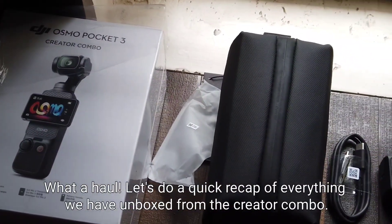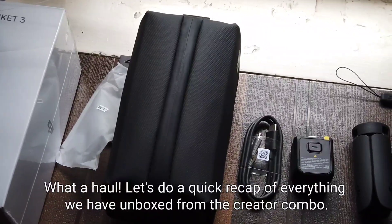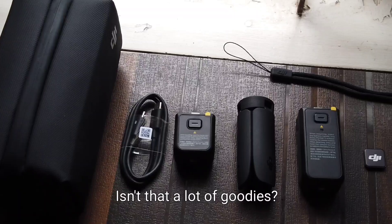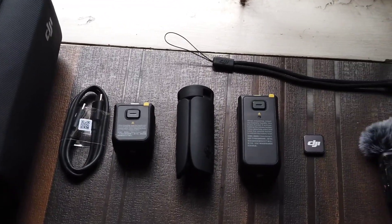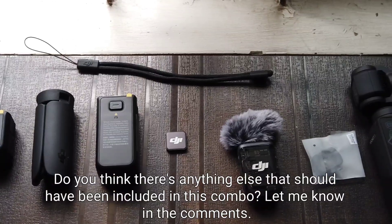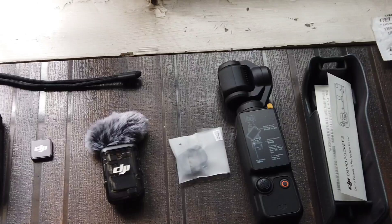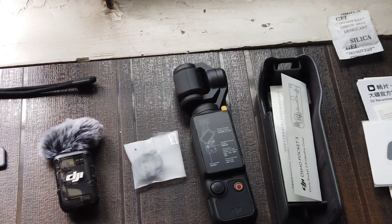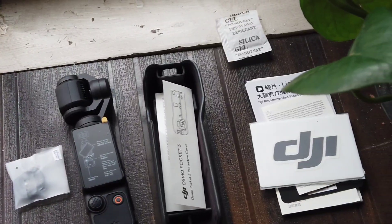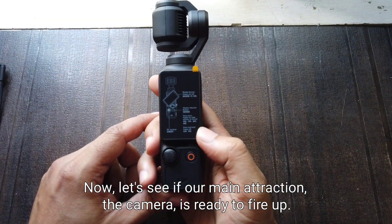What a haul! Let's do a quick recap of everything we've unboxed from the creator combo. Isn't that a lot of goodies? Do you think there's anything else that should have been included in this combo? Let me know in the comments. Now let's see if our main attraction, the camera, is ready to fire up.